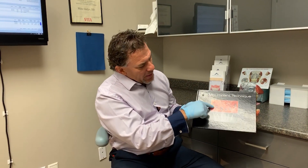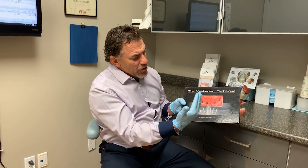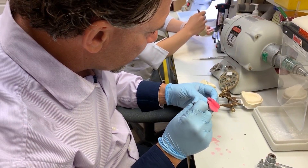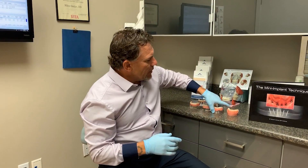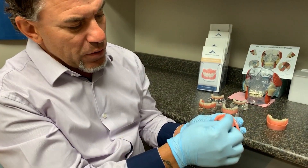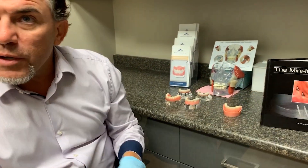Once the implants are placed, it takes about a week or so to let them heal and settle. What we then see in the mouth are these silver posts. The advantage is it's quick, easy, and cost-effective. It uses a little O-ring type system that attaches to the implant. Inside the denture, there's a little housing with a rubber O-ring that attaches to the O-ball poking through the tissues.